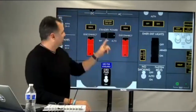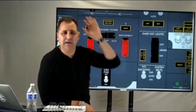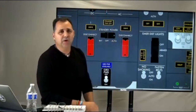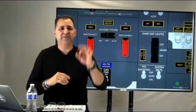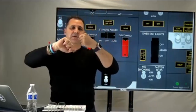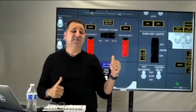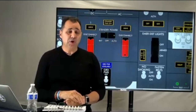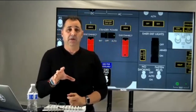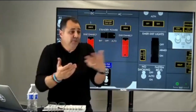If the IDG disconnects automatically because of high oil temperature, how do you know? You go to the AC selector and select the generator — let's say number one. If you don't have any frequency or voltage, it will be zero, because the CSD is already disconnected from the generator. No CSD maintaining constant speed means no frequency and voltage. That's how you know the IDG disconnected automatically — by checking frequency and voltage.